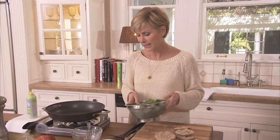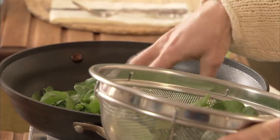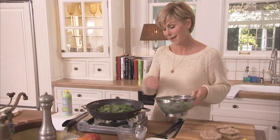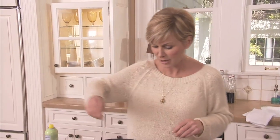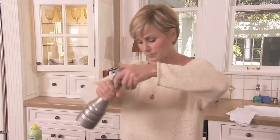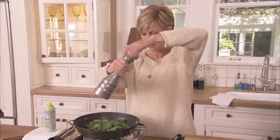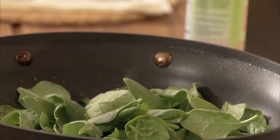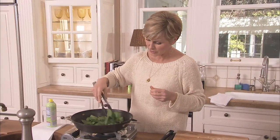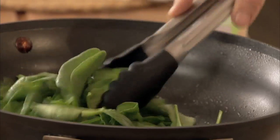You'll stay fuller longer. All right, as that starts to heat up, you're going to dump in a nice big handful of spinach. I usually really load it up with spinach because there's no real calories, but you do it as you like. I'm also going to give it a little pinch of salt and a little bit of fresh pepper. Keep moving it around.